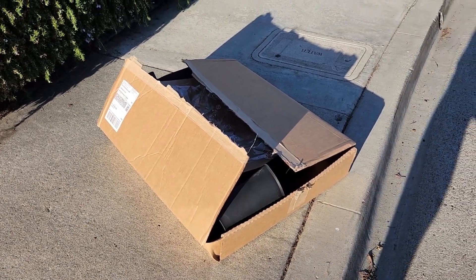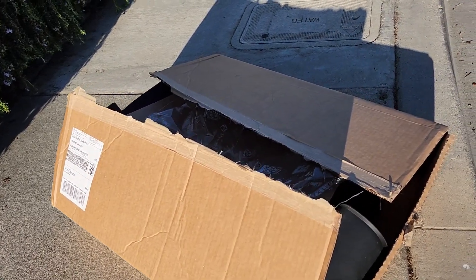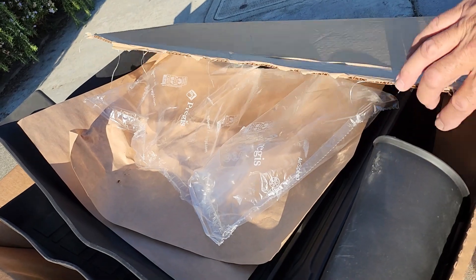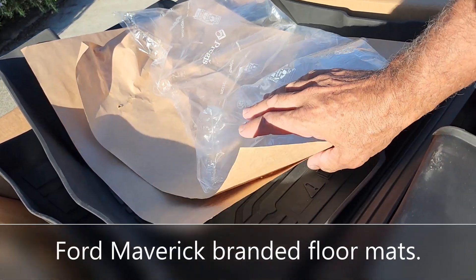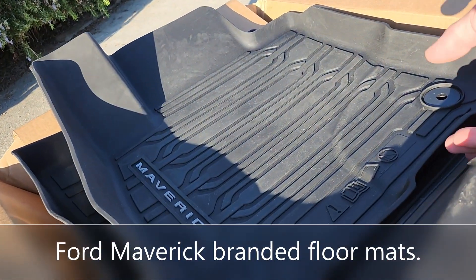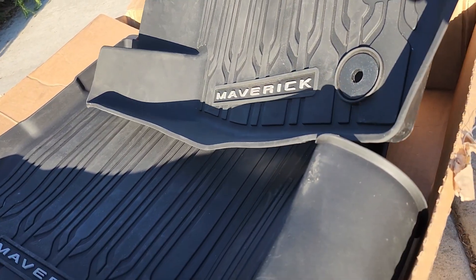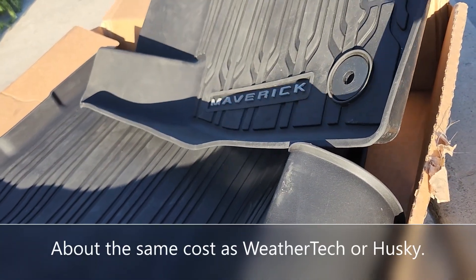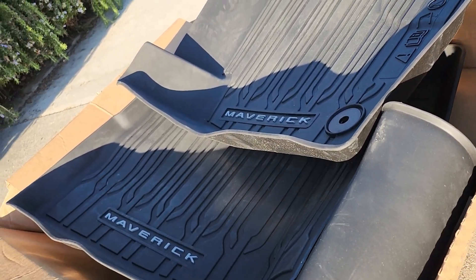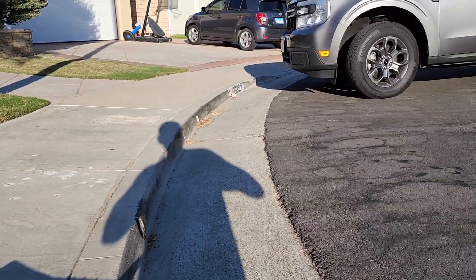We have sort of an unboxing — I already opened it, sorry, I was too excited. It is the new Maverick floor mats, all-weather. Look at those things, all logo'd up. I'm going to put them in and show you how they fit. These are for the Maverick XLT all-wheel drive.